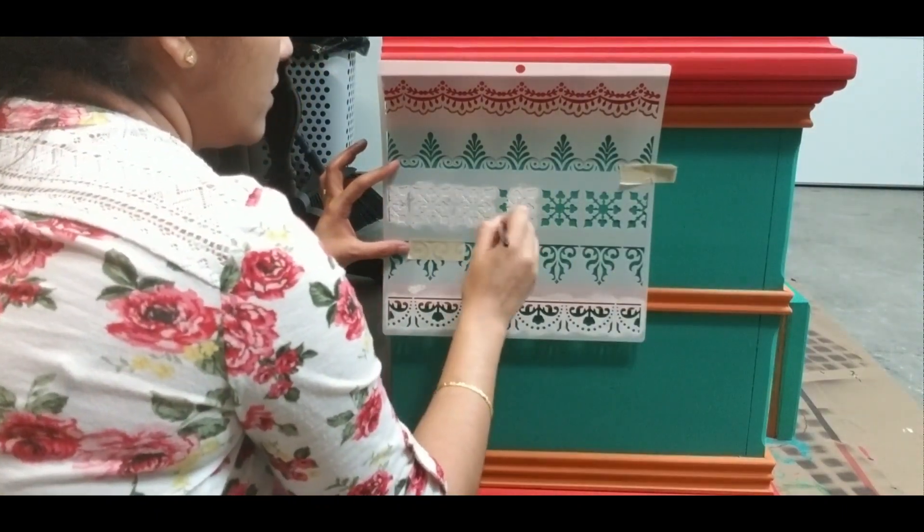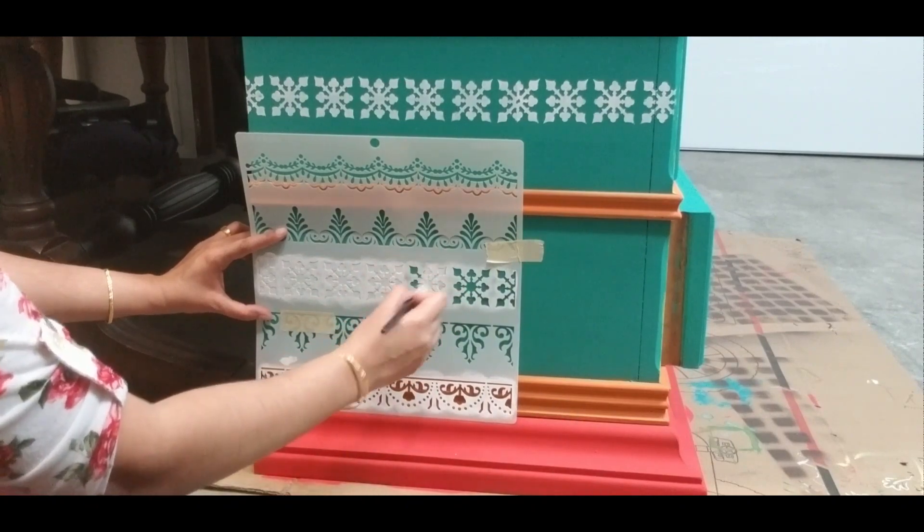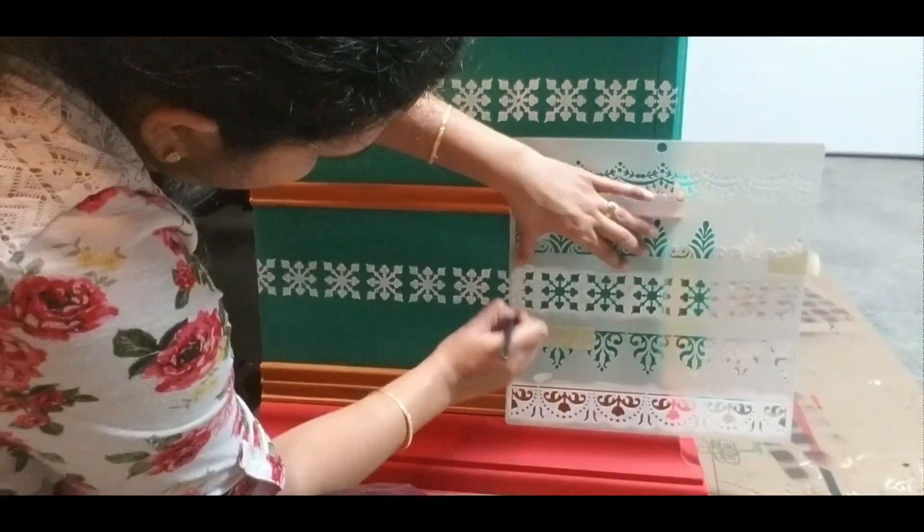Since I had only a few stencils for borders, I bought more from Amazon and the link is in the description box. I am happy that the stencil and design patterns turned out quite beautiful.